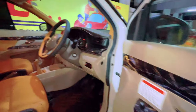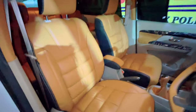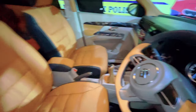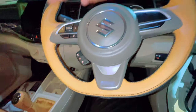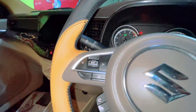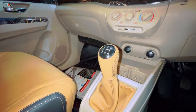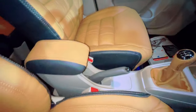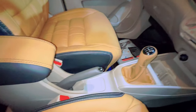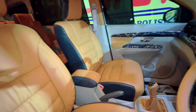Jis tarah se poora almond ka concept hai, ek seat covers bhi dikhana chahenge - the ultra comfort seat covers of customized brand with 5 years warranty, Italian Napa leather ke seat covers lagaye hue hain. Steering wrap kiya hua hai in dual tone - end to end proper wrapping, machine stitching, proper 2-3 hours mein poora steering wahan nikal ke wrap kiya jaata hai. Gear knob aur gear ka cloth bhi same color mein wrap kiya hua hai.